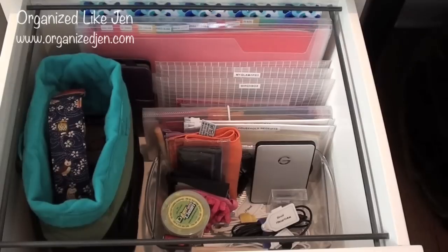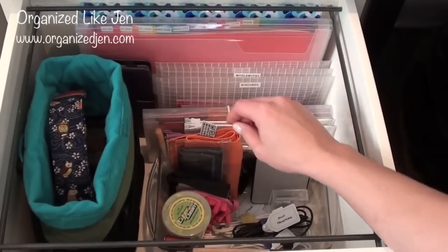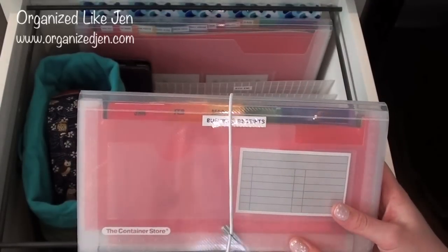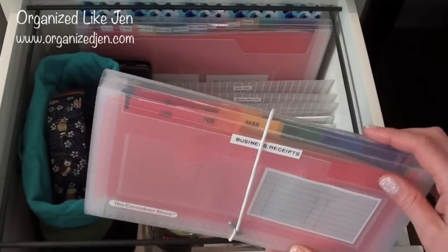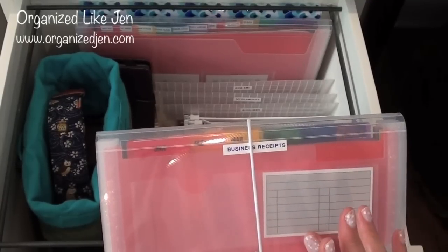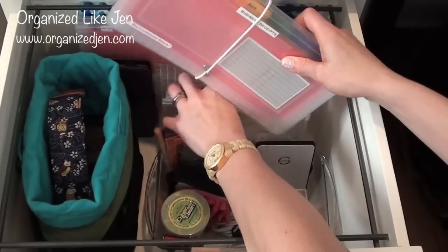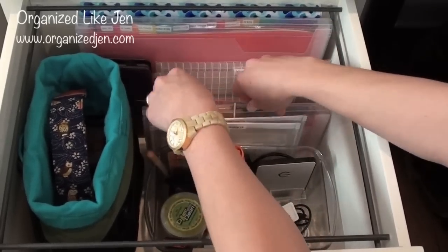Then I have receipt filing organization: an accordion-style receipt-sized filing folder from the Container Store — purchased during their office sale — for all my business-related purchases. You've got to keep track of that stuff for tax reasons. I labeled every tab by month, so I can keep all of those on hand for a year at a time and pull them out really easily at tax time.